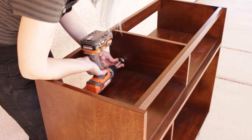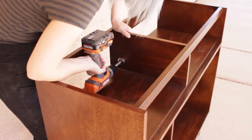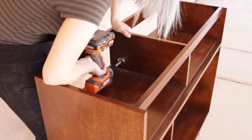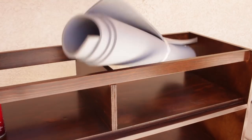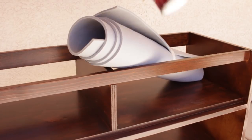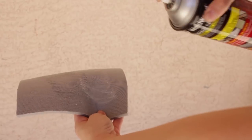I drilled a hole in the divider on the top shelf of the cabinet so that wires and other components could be moved from one compartment to the other. I was a little worried about reverberation, so I decided to line the speaker compartment with foam. The spray can made it really easy to apply the Weldwood contact cement to the back side of the foam before attaching it to the cabinet.